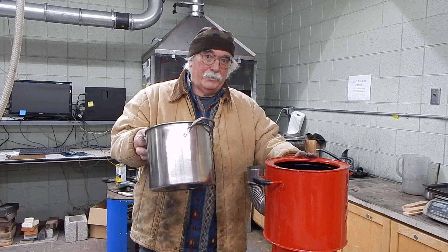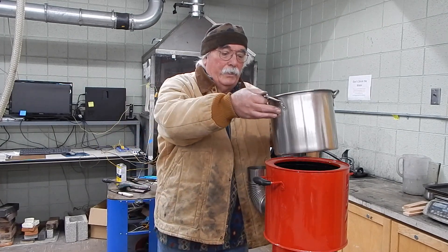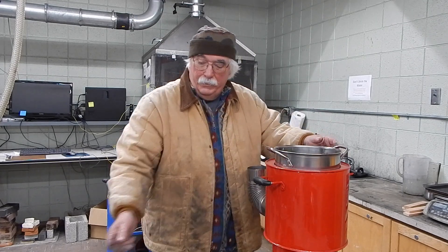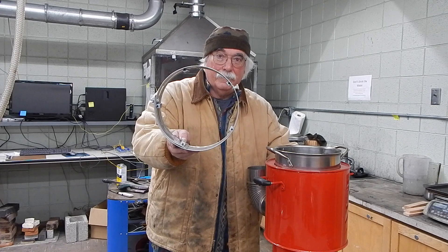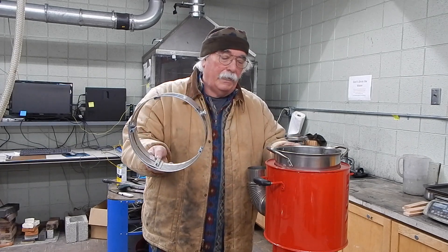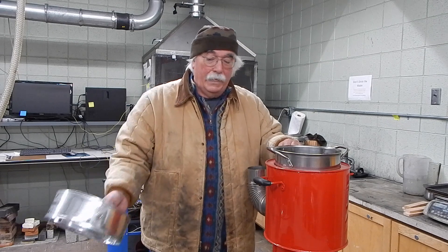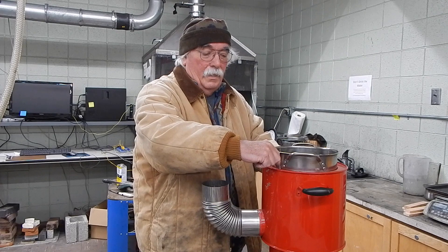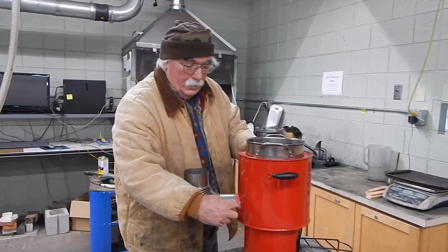Here's my favorite stove. The pot is submerged down into the stove, and we have created a skirt inside the stove forcing the hot gases to come up in — in this case — a 6mm gap. Then the gases go up and then down to the chimney.